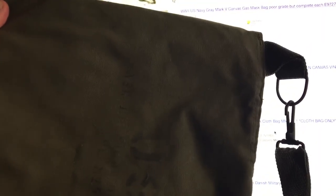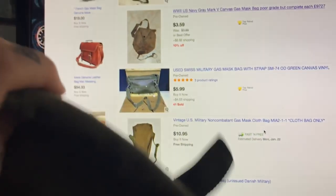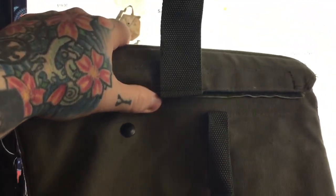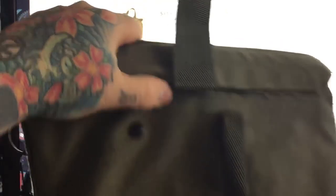They're tougher than anything that you'll buy that's really expensive. It's military spec. I bought like a lot of these — like 20 of them — and I gave half of them away. I got these back in the day for like three bucks a pop. This one actually doesn't have snaps — it has industrial Velcro, and it's just really awesome.